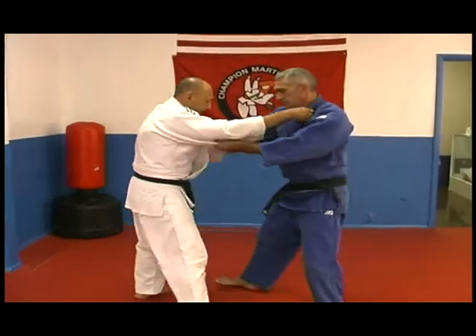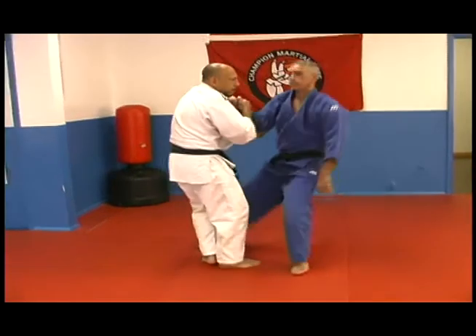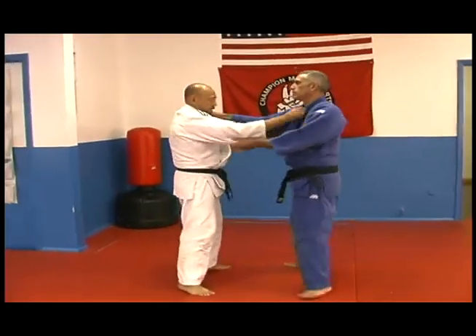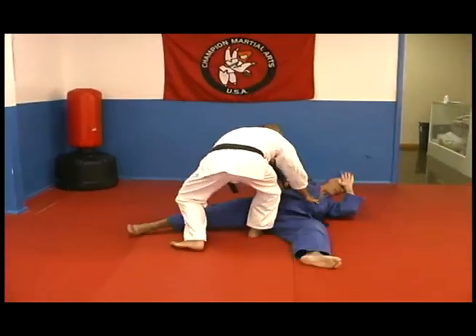Now we'll do it in real time. Ko Uchigari to the side, sweep. Okay, we'll do it again, just to demonstrate it faster. Ko Uchigari to the side, sweep.